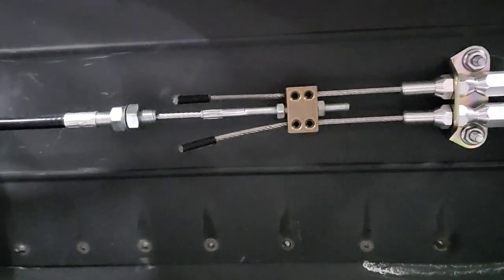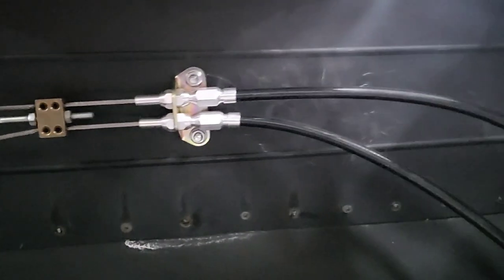As far as the cable routing goes, there's not much to show. The cables come through right there and mount to this little junction block right here. You can see how everything just kind of pulls on it — it's really simple.